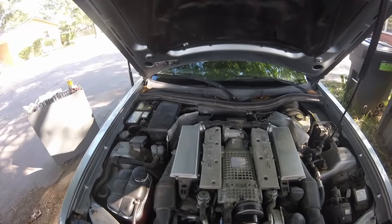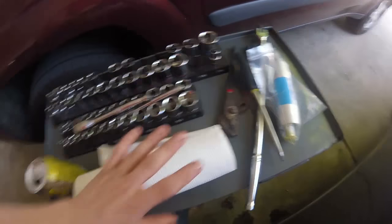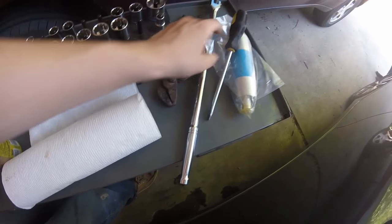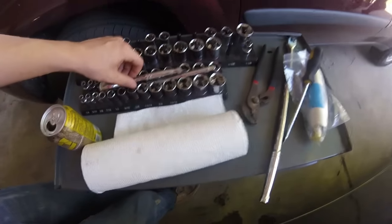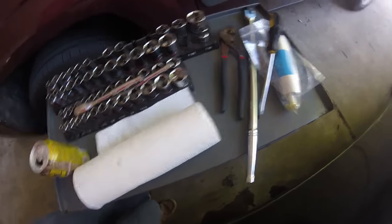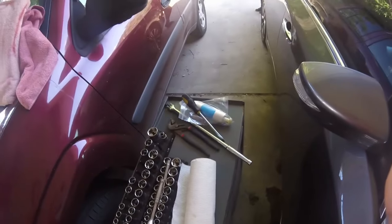It's a good idea to have a fire extinguisher on hand just in case. Got together what I think I'll need to change the fuel pump: got our new fuel pump, a large flathead screwdriver, a large breaker bar, all my sockets, wrench extension, vice grips, channel locks, and some napkins. We will begin on this journey.